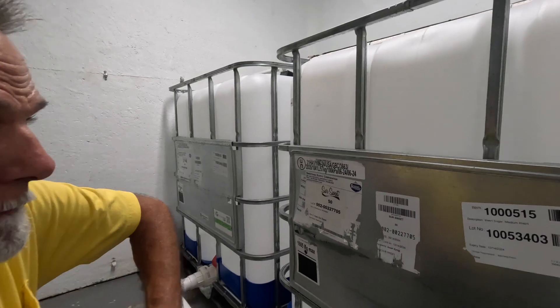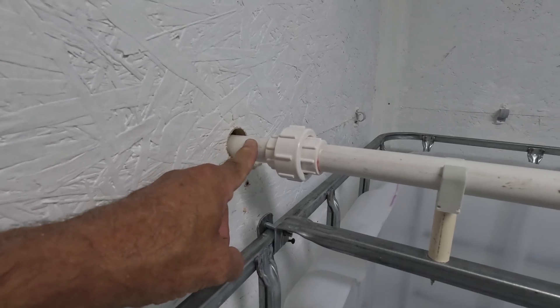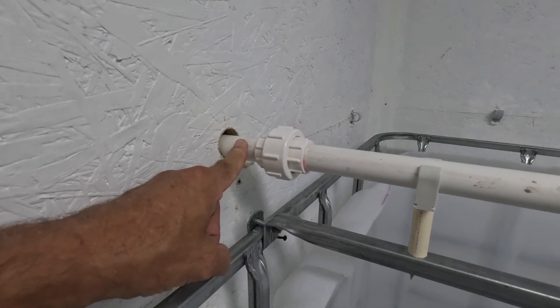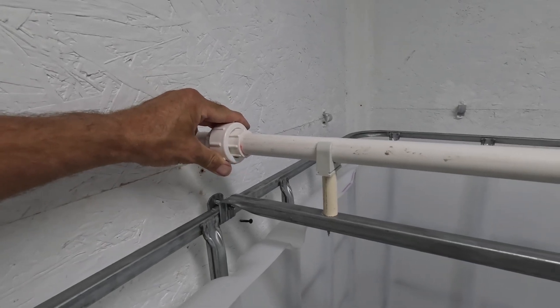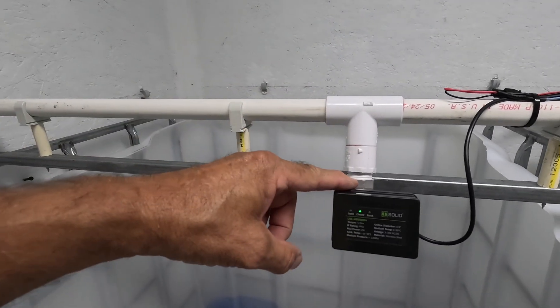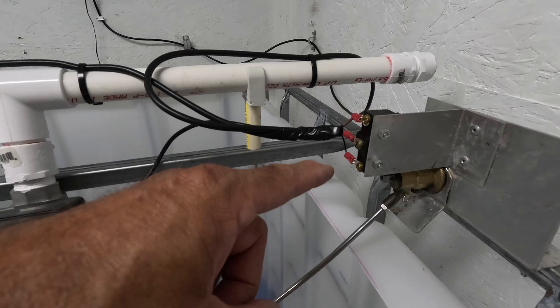Now let's look at how we get sap into the tank. Here is the incoming sap line coming from our pump shed down at the bottom of the hill, where we have our vacuum releaser and vacuum pump. I'll put a link to that video at the end of this one if you're interested in building your own setup — it really made a difference in how we collect sap. We've got a union so we can take the pipe apart and clean it. It travels along the top of the first tank to a motorized ball valve, then over to the top of the second tank with another motorized ball valve, a stainless steel float, and a float switch.